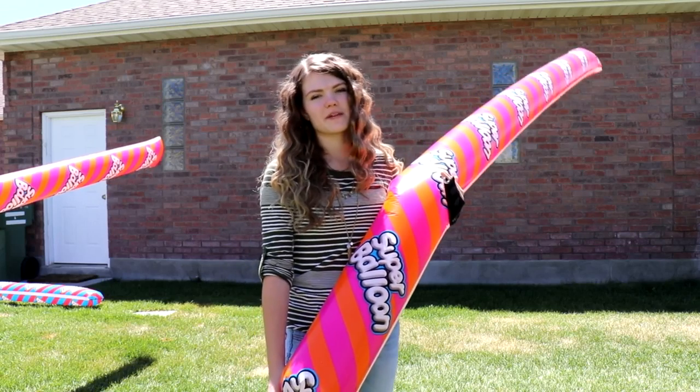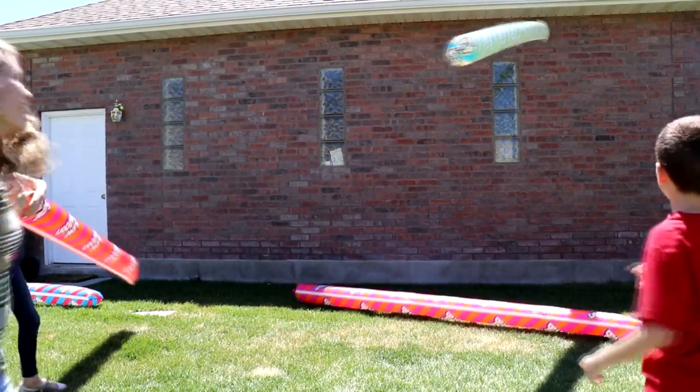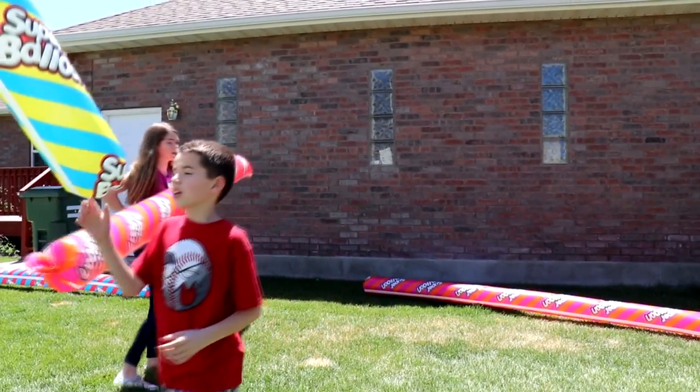Let's try bouncing them against the wall. Ready? Mine fired back at me. Why is yours so inflated, Jake? Wait, let me try yours, cause mine won't bounce.